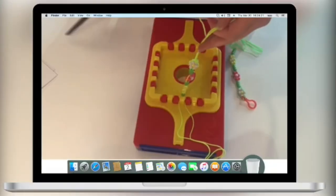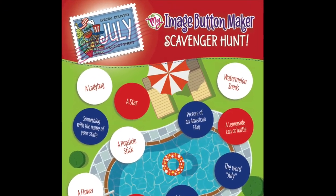How-to videos. Craft scavenger hunts. Crafted up a notch. What are you going to make today?